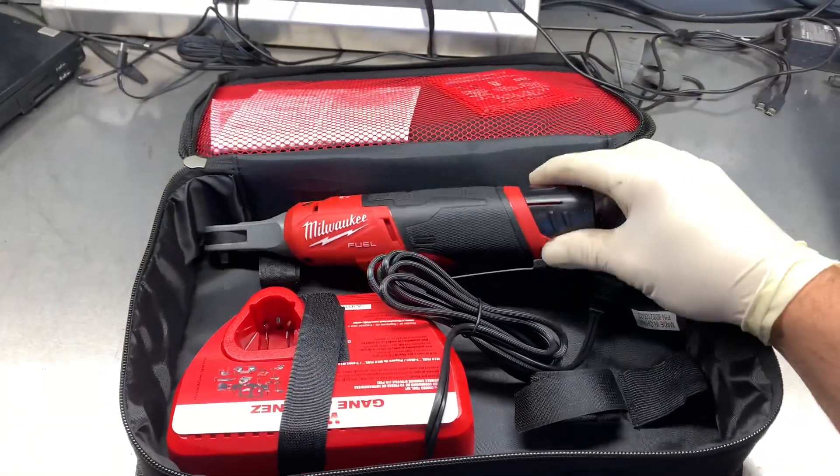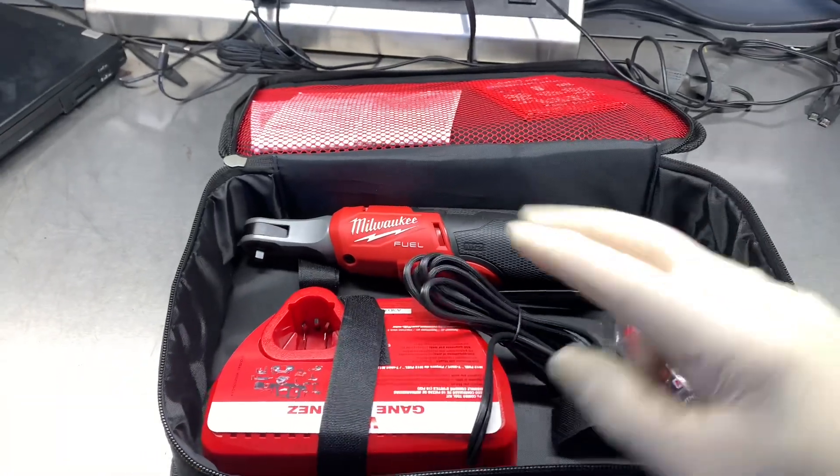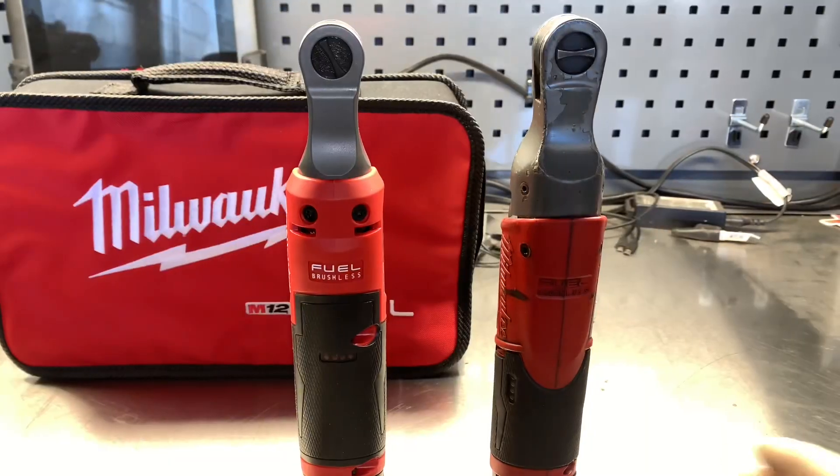The tool is available in tool only or in a kit form where you get two 2 amp hour batteries, the ratchet and a charger with a carrying bag. If you already have batteries and chargers you can get just the tool only.